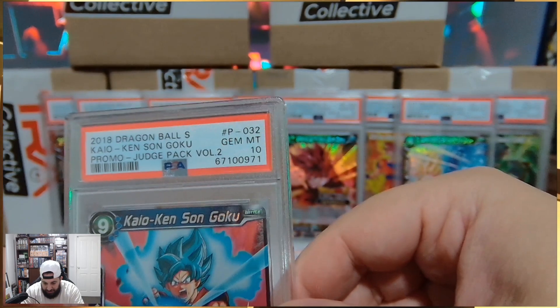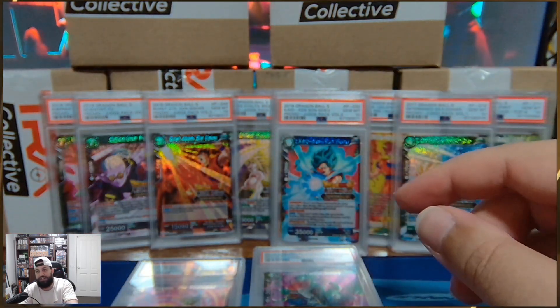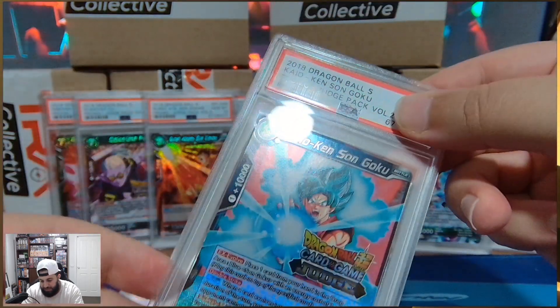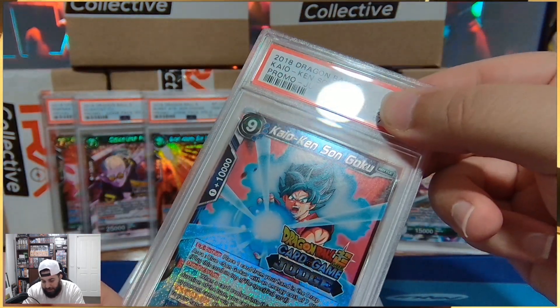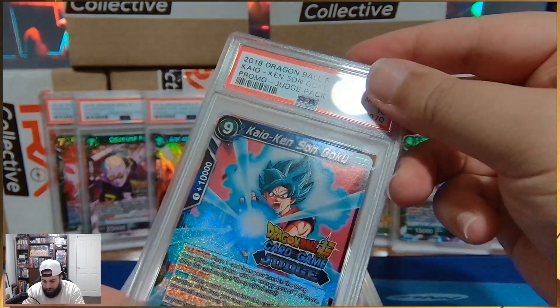We're going to put it in front of the Goku. I was going to put it in front of the Gohan — we can't do that to my boy. But we've got another Kaioken Son Goku. Are we just going to rinse, repeat here? You better believe we are.